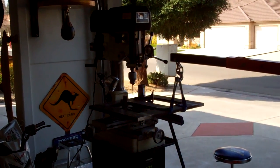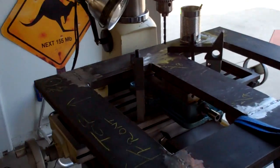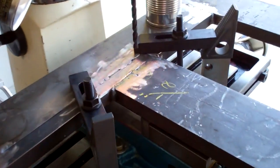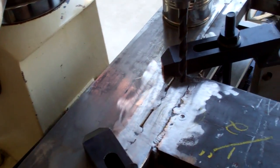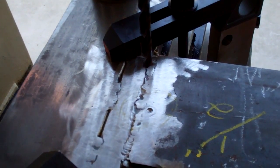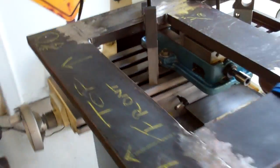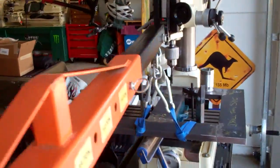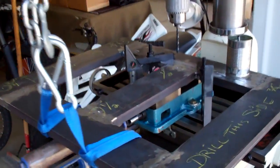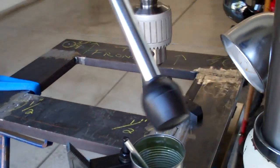Getting all set up to drill the holes in the newsstand for the PM45. Got it all clamped down to the Rongfu 31 mill drill and we're getting ready to drill our first hole. Got it all leveled out and so far everything looks good. It's probably going to take me a good part of the day to do all this.